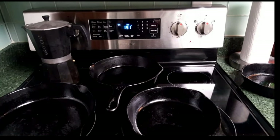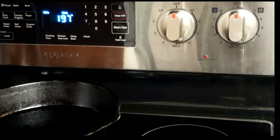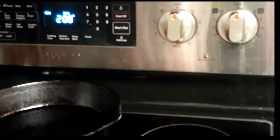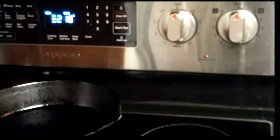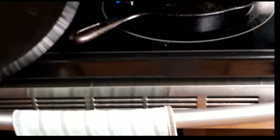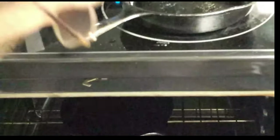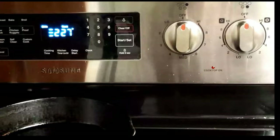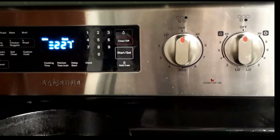I do have another pan here that I'm going to go ahead and add oil to and put in the oven as well. I've got extra oven space, so might as well add another seasoning layer to the other pan. So we're going to add these two pans in addition to the one that I'm repairing, and they will all get seasoned at the same time.